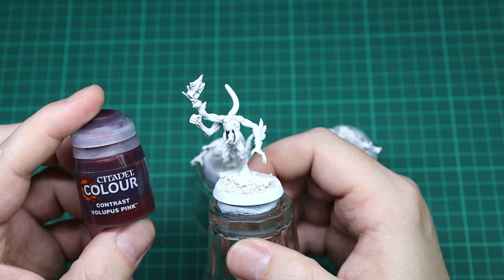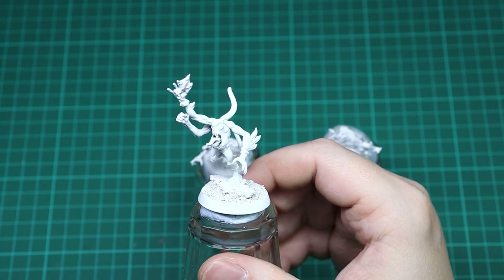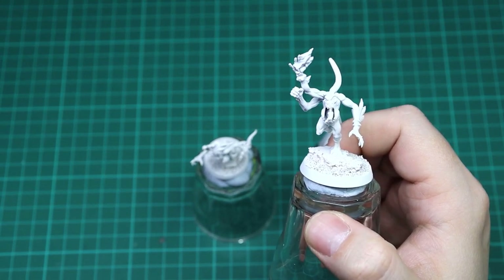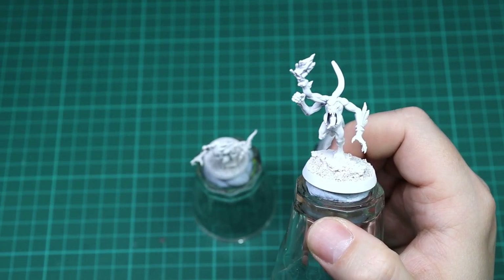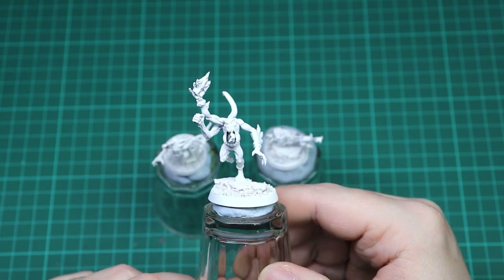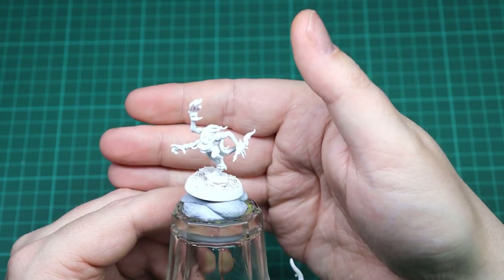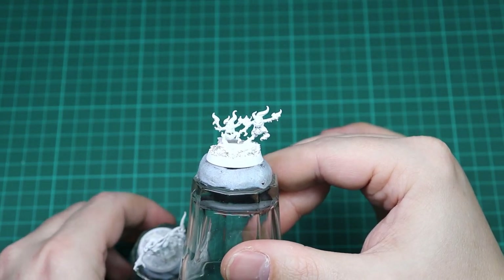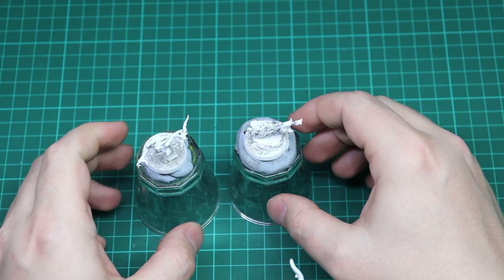For the first model we'll be using Volupus Pink for the pink horror, Tallasar Blue for the blue horror, and Iyanden Yellow for the brimstone — those are our main base colors. We'll paint the pink horror all the way to completion, then move on to the blue horror, and after that the brimstone. We'll look at all three together on the final image, so we'll be back for the first step on the pink horror.